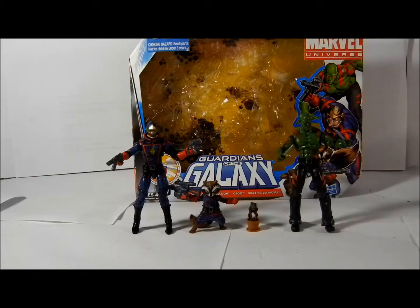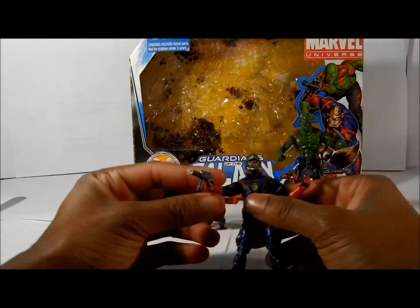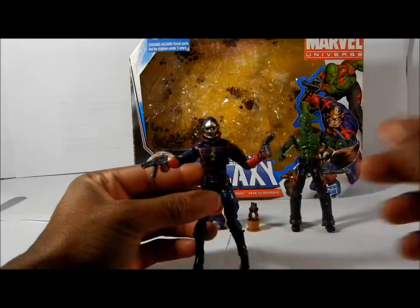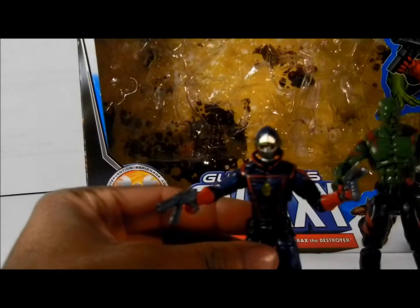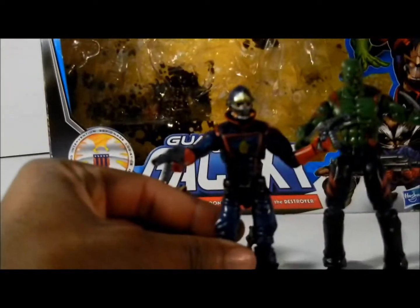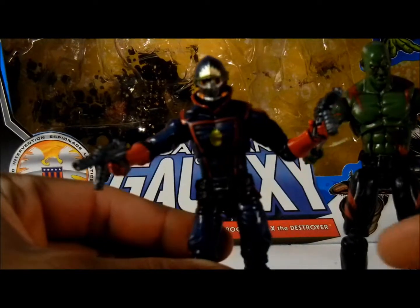They all come with their weapons. Star-Lord came with these two guns that he holds very firmly — they're not loose. I like how they fit in his hand, because most of the time they won't have it where it's actually a really nice figure. But they don't really make the weapons where they firmly fit into the hand.